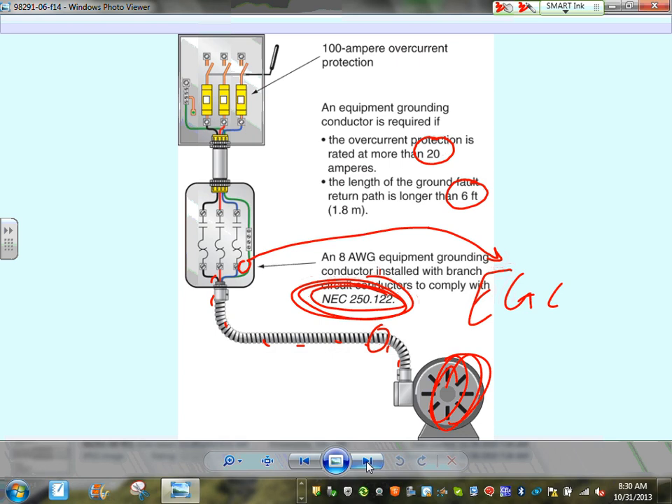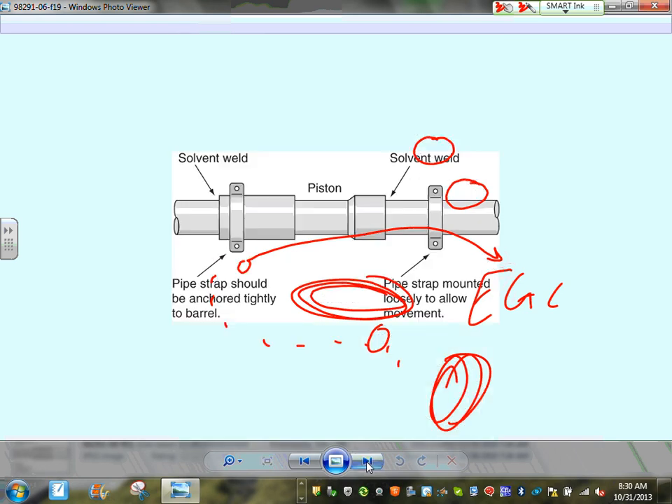For lighting fixtures — which vibrate very little — there's a limitation: up to 20-amp overcurrent device at six feet, you don't need a separate equipment conductor. But that's only for fixtures, not for equipment like motors.